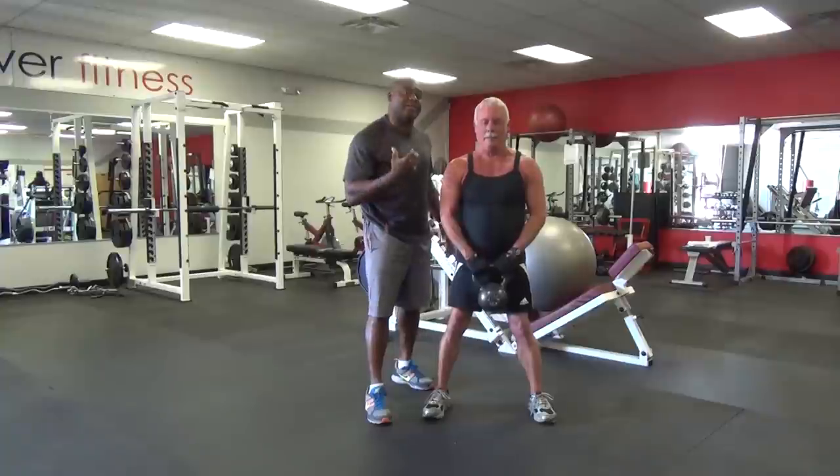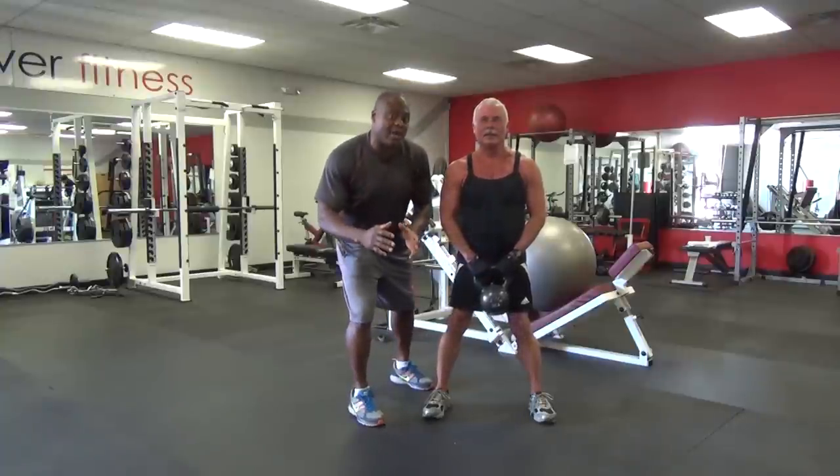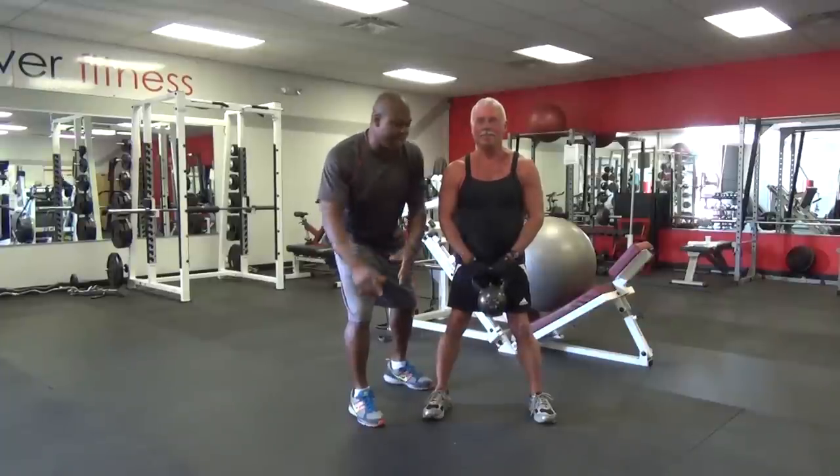We're going to show you how he does the kettlebell as part of his workout routine to stay in shape.